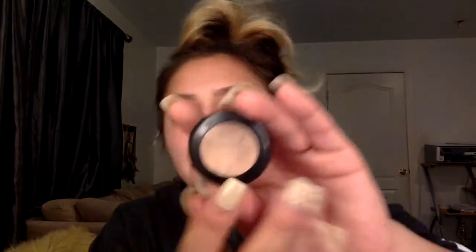So once that is done, I'm going to use this MAC concealer to clean up my brows. I'm not sure where I got this brush, but I'm going to be using a flat brush.